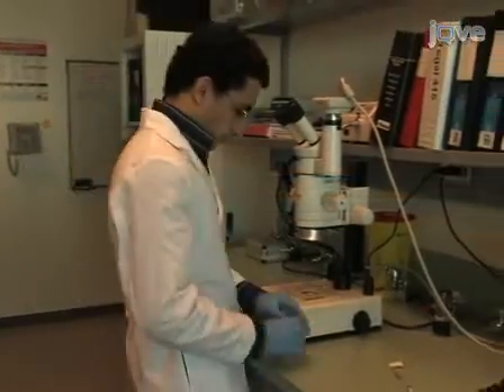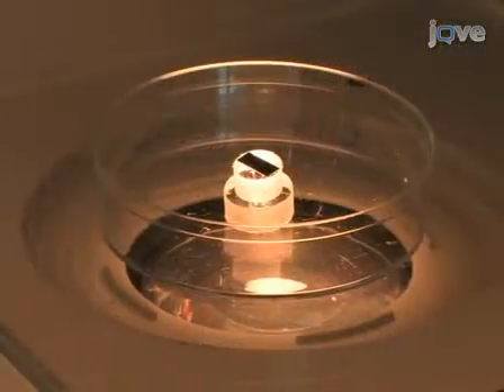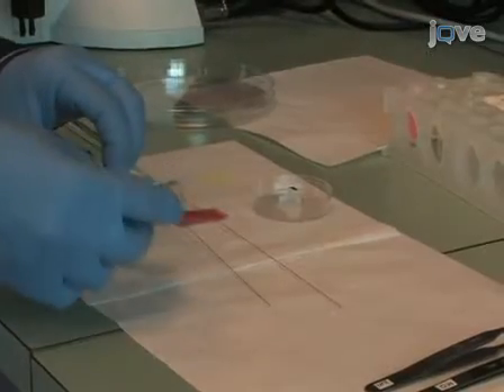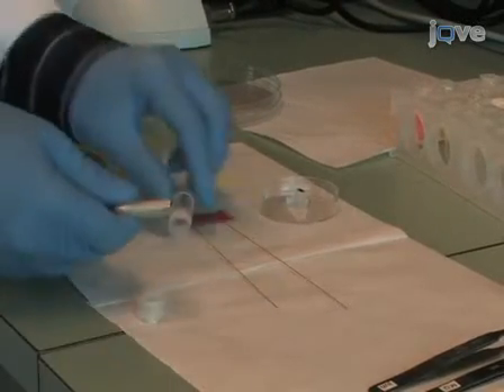The MFP chip is prefilled with buffer solution to prevent the trapping of bubbles when connecting the capillaries. Finally, the capillaries are plugged into the PDMS connection piece in the microfabricated probe head.